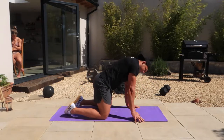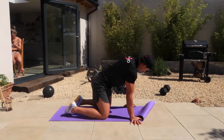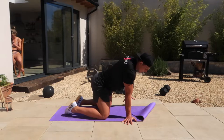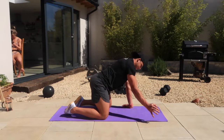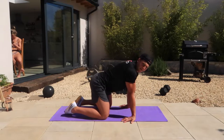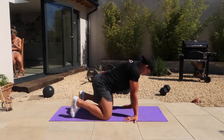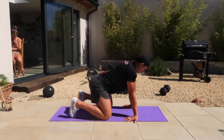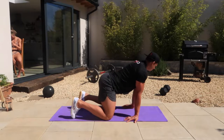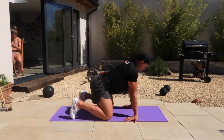And then just start peeling your wrists around, peeling your hands around, pulling them around. Spreading your fingers as far apart as you can. Until your fingers face your knees, and then again we're just going to start sitting back, driving the heel of hand into the floor. Sitting back, heel of hand into the floor.